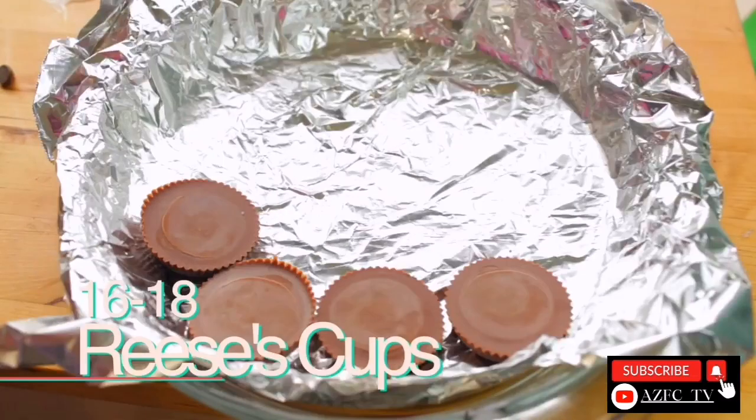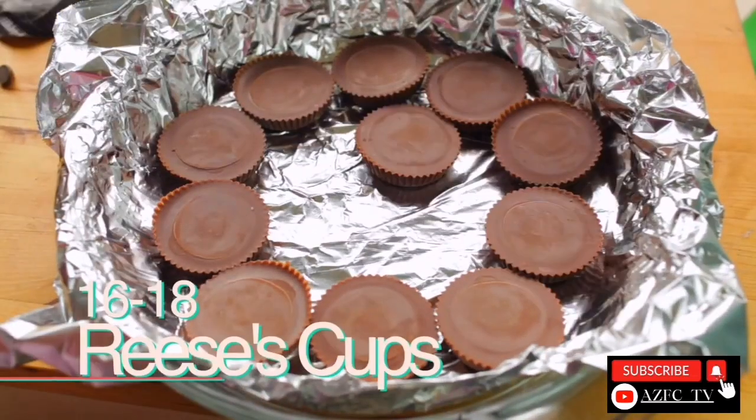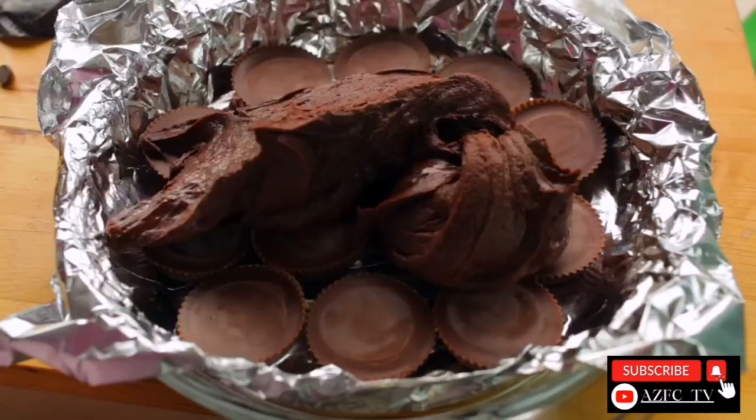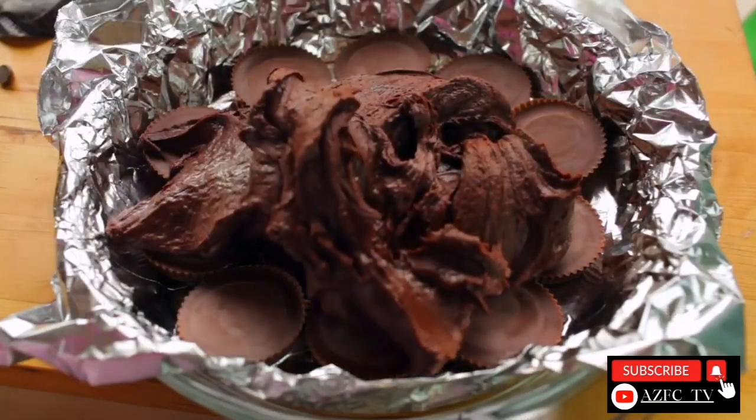Then in a pie pan or a 9x9 inch pan, add about 16 to 18 Reese's cups, then pour the chocolate mixture on top and spread it out evenly.